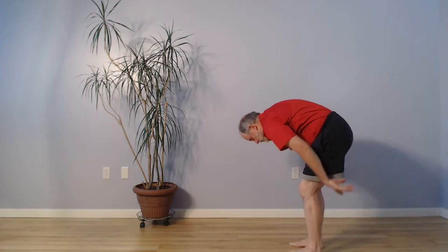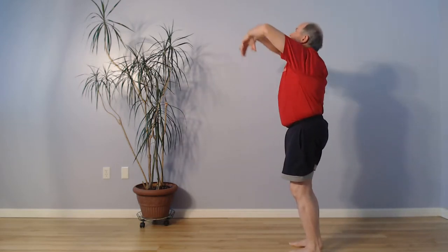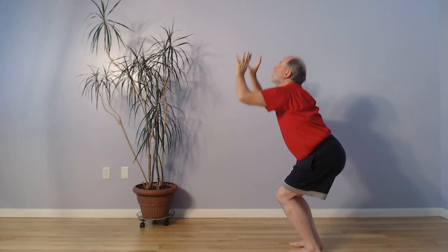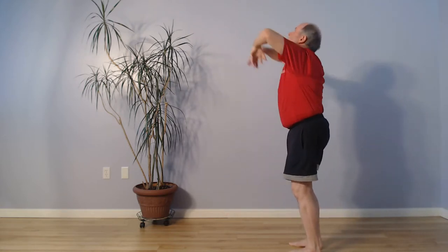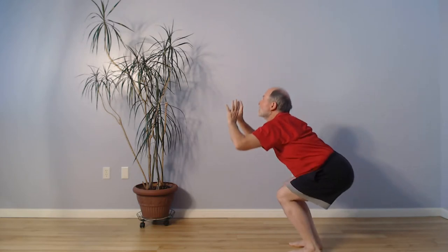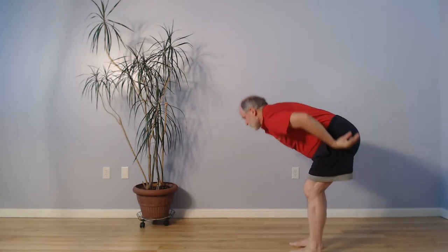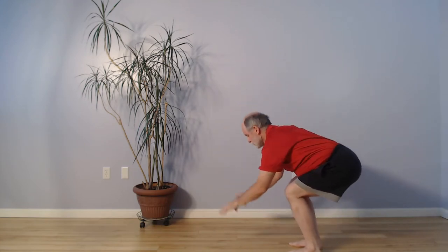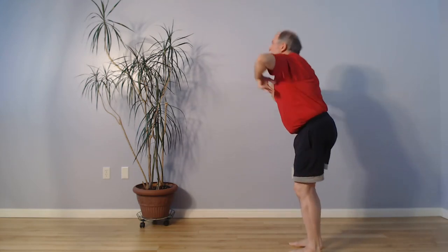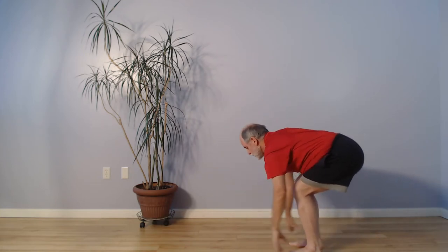Then we come back up — inhale and exhale, inhale and exhale, continuing the flow.